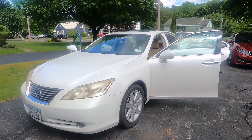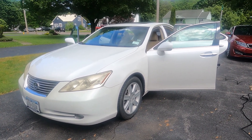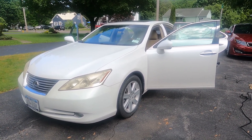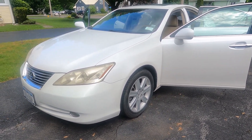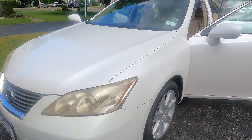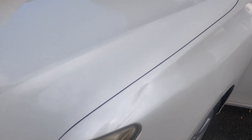Thanks for checking out my video. So, 2008 Lexus — I think it's a IS350 or something like that. Fair shape. I'm gonna do interior and exterior. You can see it's got some damage on it here and there. I'm not gonna fix that obviously.